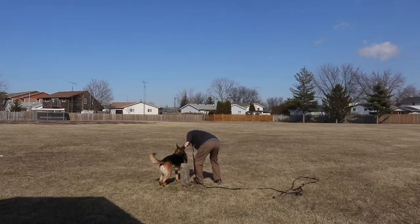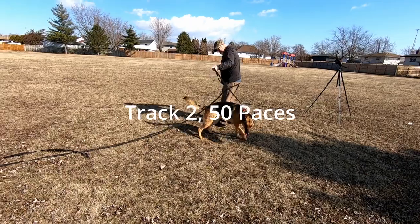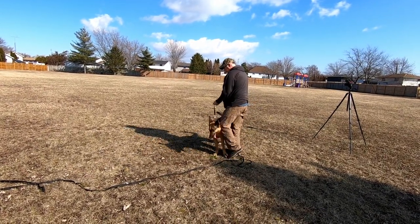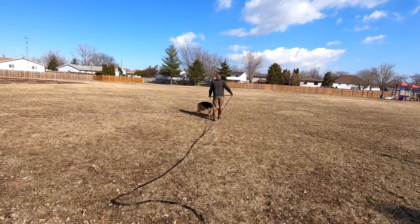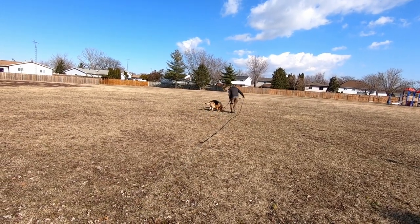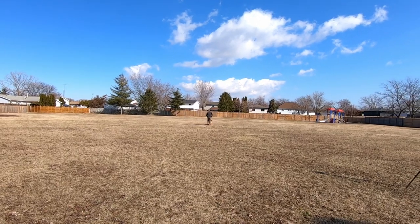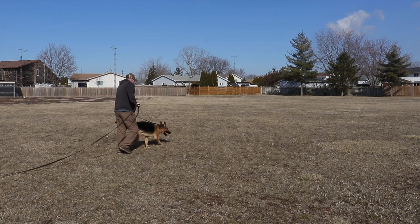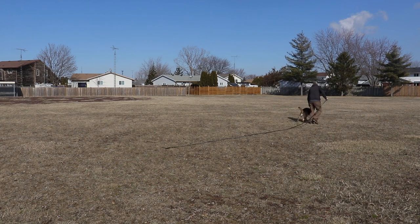We'll see what happens. Oh — good boy, what do you got? What's that? Go forward, go forward. There it is, come on boy! Getting a little more focused at that time.